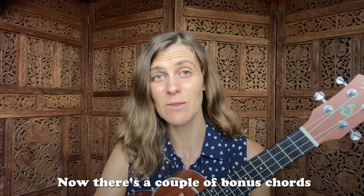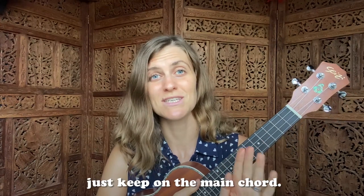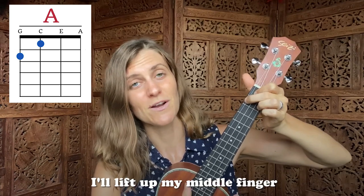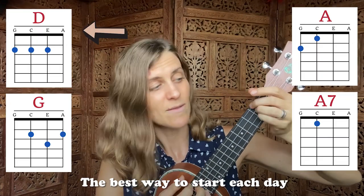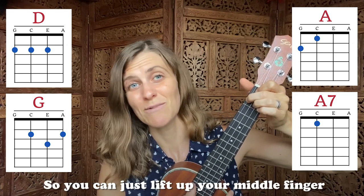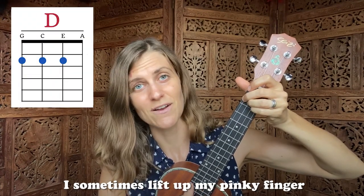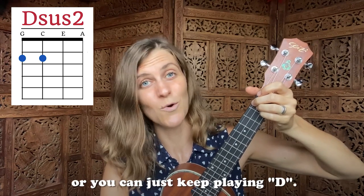Great job! Now there are a couple of bonus chords if you'd like to be a bit fancy. If you don't want to do them, that's no problem — just keep on the main chord. Sometimes when I play A, I'll lift up my middle finger to make a seven — an A7. For example, I use it in 'the best way to start each day is with a grateful heart.' Also with D, I sometimes lift up my pinky finger to make a Dsus. You can do that whenever there's a D played and it sounds good to you, or you can just keep playing D.